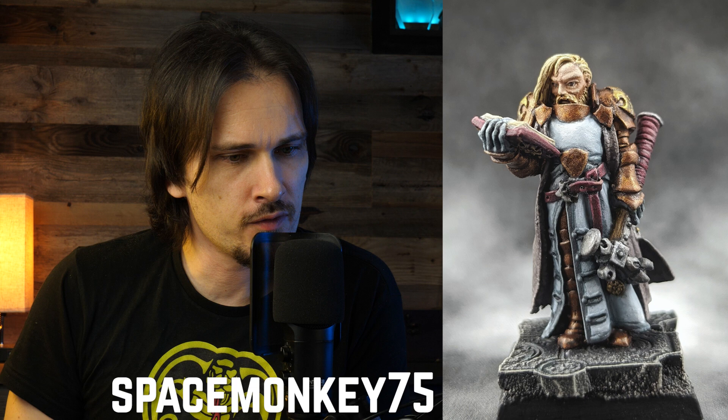Space Monkey 75 submitted this paladin. The thing that jumps out right away is that the white is basically just gray highlighted with an opaque white. In my opinion, try to get a bit of color into the white — you have the choice of a warm white or a cold white. For the warm white, add just a tiny bit of beige-brown to make everything look less stark, because pure white like the pigment in a paint bottle just doesn't really exist all that much in nature. For a cold white, just use a few blue-gray shades.